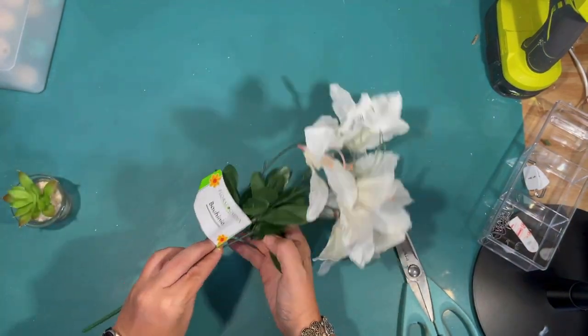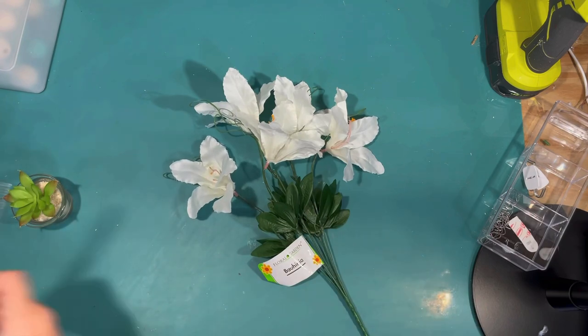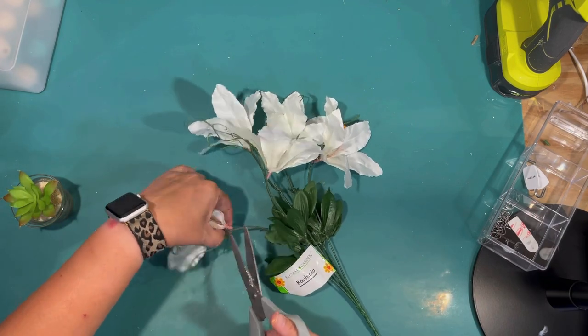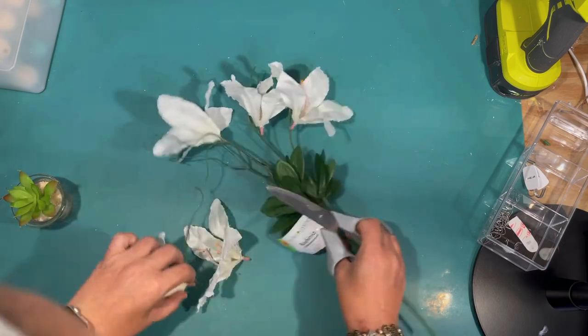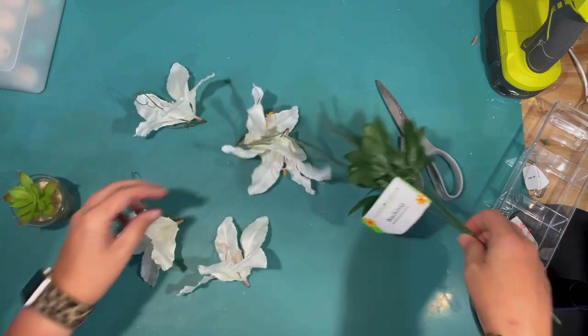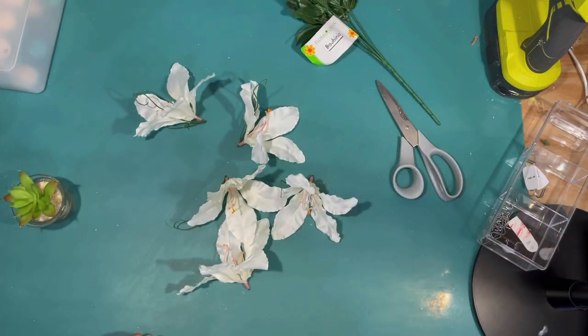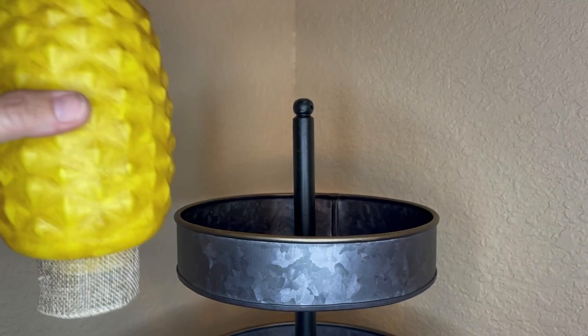I picked up this little succulent in sand recently at the Dollar Tree, and I also found these little white tropical flowers — I thought these might be good to fill any empty spaces in the tier tray and give it that same tropical vibe that pineapples would. Just snipping those off, and now it's time to build our tier tray.